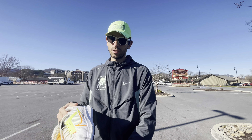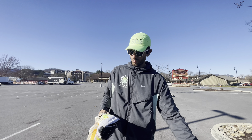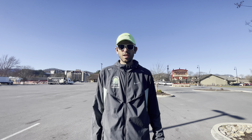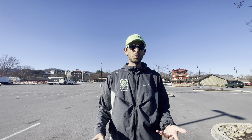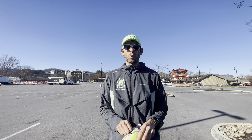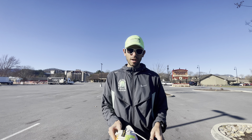Yo, what's up guys, welcome back to the channel. Getting ready to go for a nice easy run — we're in the Pegasus 40s today. In today's video I want to talk about easy runs: how many you should do, and what is an easy run. I think it's one of the most important things you need to master as a runner if you want to get better.